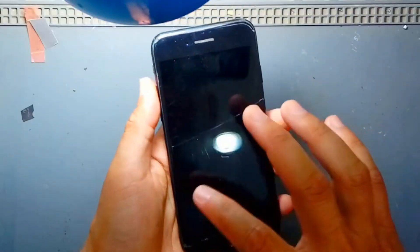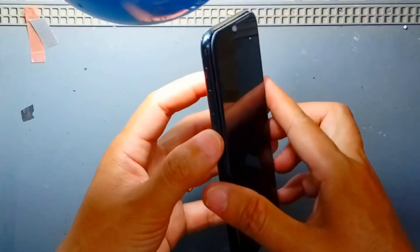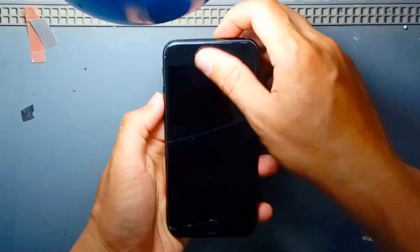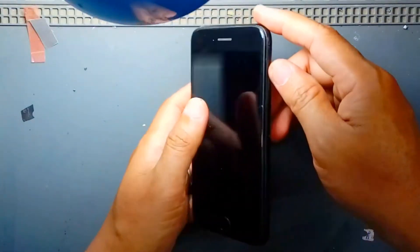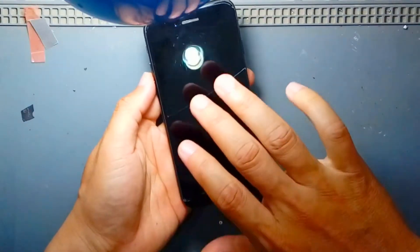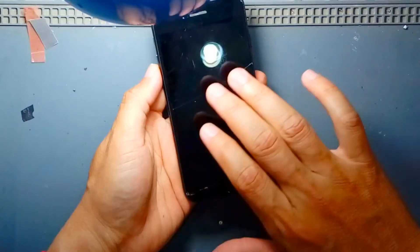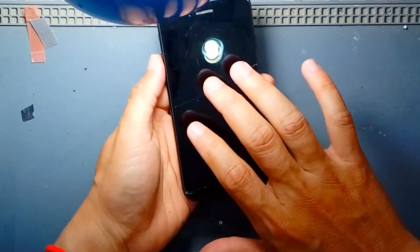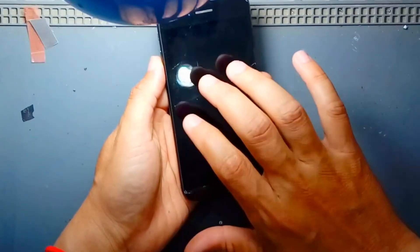In this video the problem is about vice power and the screen turning back. To solve this, you need to use three fingers and double tap. If the double tap doesn't work, you have to use a triple tap — one, two, three.